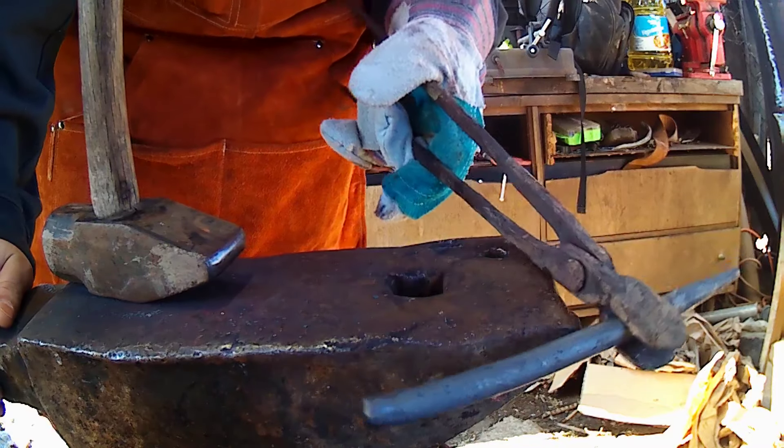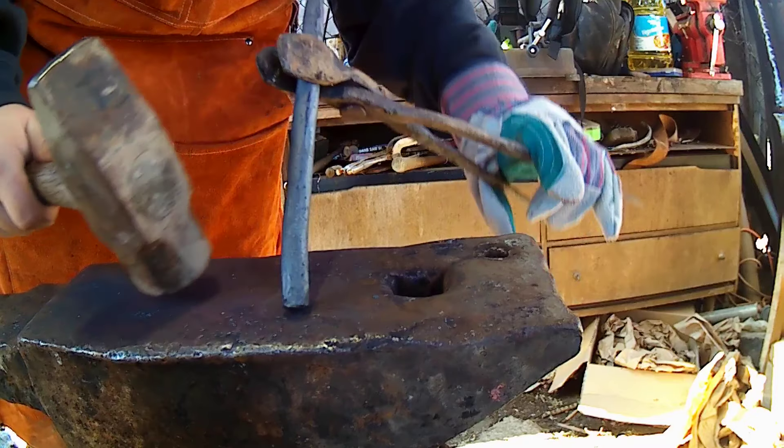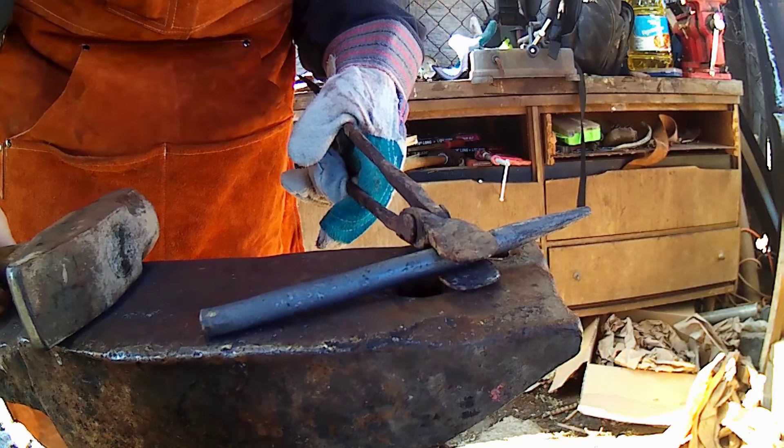Alright, so we got our bar cut off. We're going to straighten up our striking end here in line with everything else. I'm going to put a slight taper on the end of it to help direct the force straight into our tip. And then we're going to hop on to grinding.